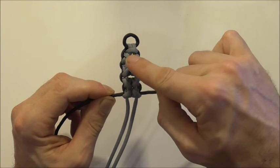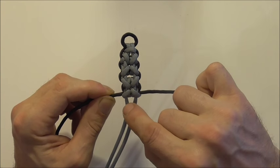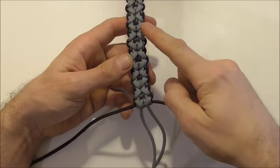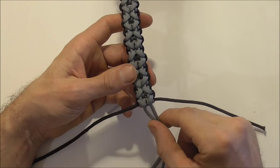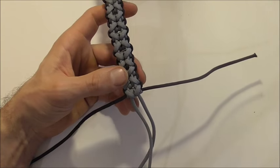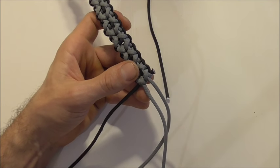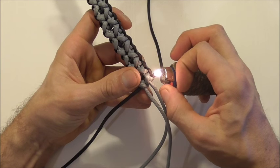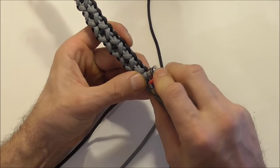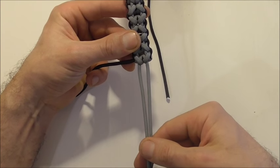Once we've tightened that up, just repeat the clove hitches all the way down the bracelet, alternating between starting on the outside and starting the clove hitches by running the strand through the centre. Repeat until we get the bracelet to the desired length. Once you've made it to the end of the bracelet you should now be a master of the clove hitch. Finish the bracelet off by cutting these excess pieces close to the end with a pair of scissors, then use a lighter to singe that end off and press it flat. Repeat that with the remaining piece, and then we'll use these two strands at the bottom to tie a button.